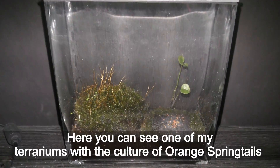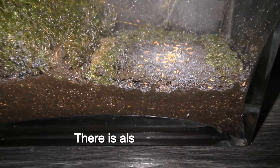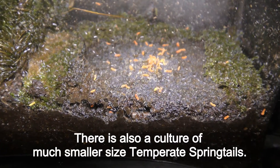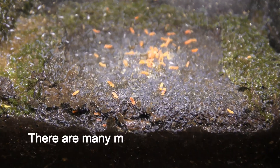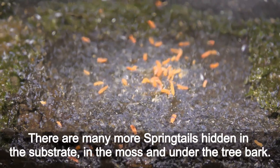Here you can see one of my terrariums with the culture of orange springtails. The result is a culture of much smaller size temperate springtails. There are many more springtails hiding in the substrate, in the moss and under the tree bark.